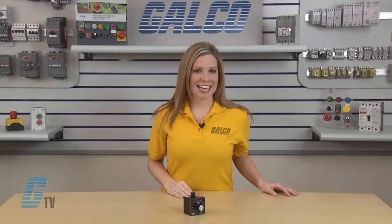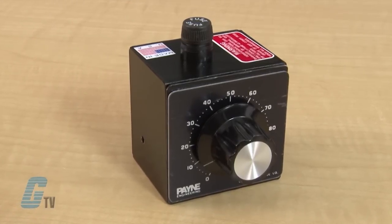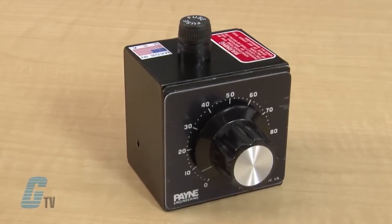Welcome to G-TV. Today we'll be showing you Payne Engineering 18-TBP series variable voltage controllers. Payne's model 18-TBP variable voltage controllers provide infinitely variable control of single phase AC voltage to resistive heating elements.